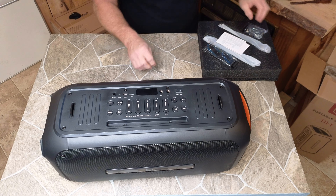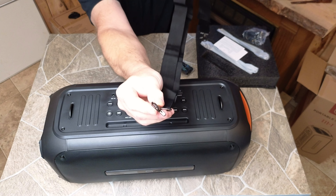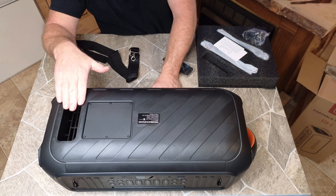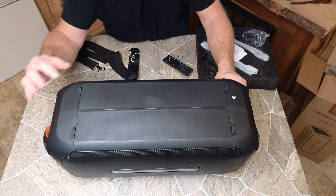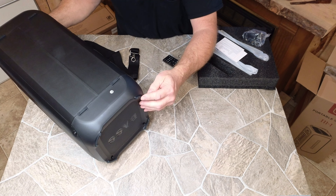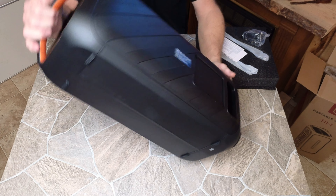Got two little pieces on the top here, and I believe that is for a strap — and that is indeed a strap that it comes with to mount onto that. Pretty cool for toting and being able to carry it. The back side looks like it's a ported speaker, and most likely there's a place for the battery. The other side has some rubber feet so you can stand it flat or stand it up, and then there's the bottom.